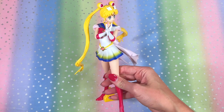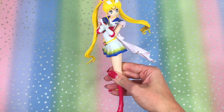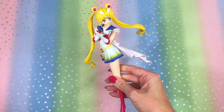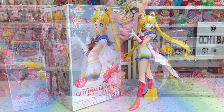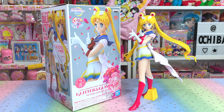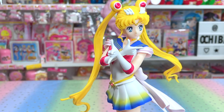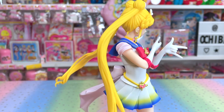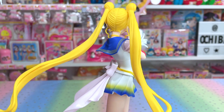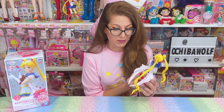There you have it my friends — the Sailor Moon Eternal Super Sailor Moon Glitter and Glamour figure. She's really beautiful. I am so impressed with this figure. This has to be one of the coolest Sailor Moon figures to have come out in a long time. We haven't gotten anything this size, this quality, this easy to get, and this affordable in a very long time.